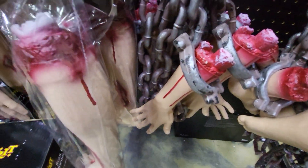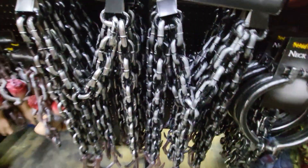They have a hand in chains with blood, a foot in chains. They just have giant hooks and chains.